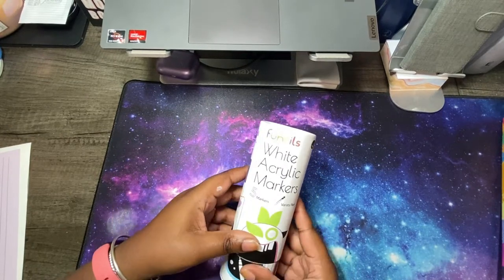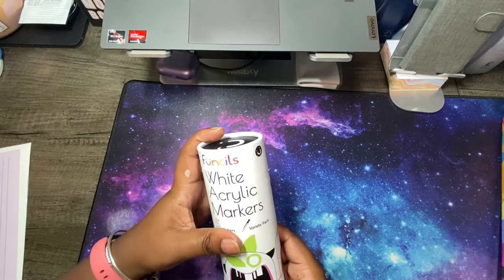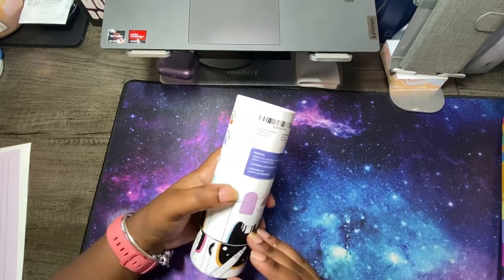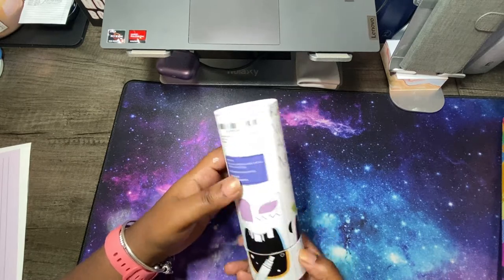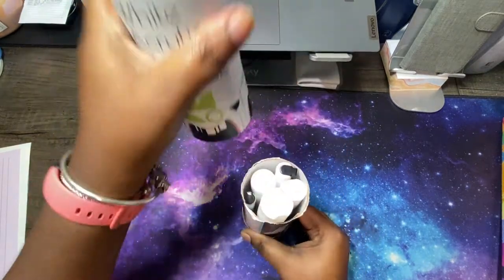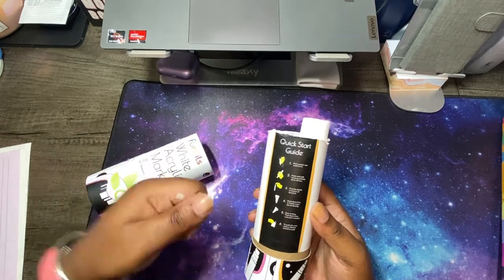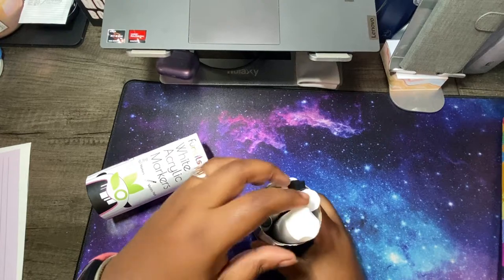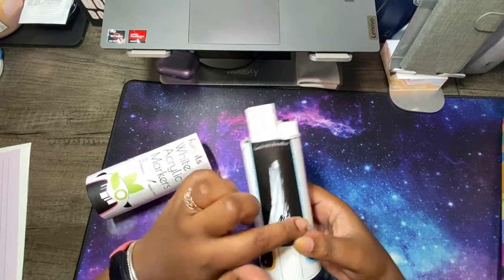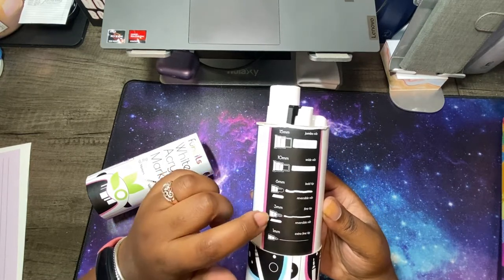I'm really excited to be partnering with them because again I was already planning on buying some new craft supplies for Bible journaling. The white acrylic marker set is a variety pack — it is five different sizes and it comes in this really cool tube. I just like the art and everything on it and the way it opens up — there's a little smiley face on there. It opens up and you have five different size markers. There is a little quick start guide to help you get started. It does take a little bit of time to get the paint flowing at first, but then you're good to go. There's also a little black almost-chalkboard that you can swatch on, and it shows you the different sizes. I believe this one has a reversible nib on it.